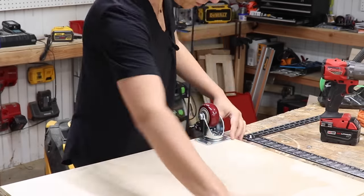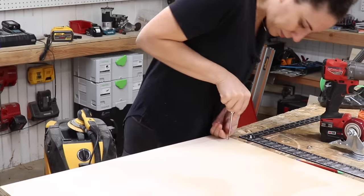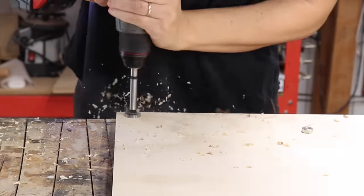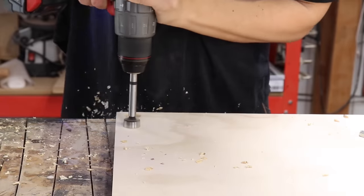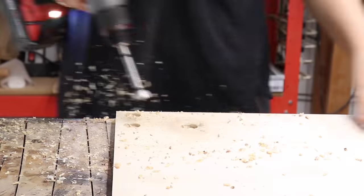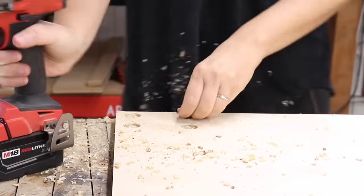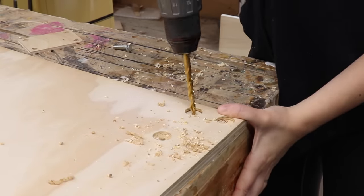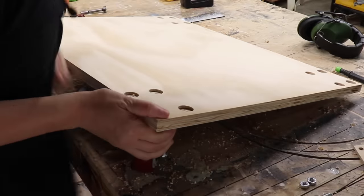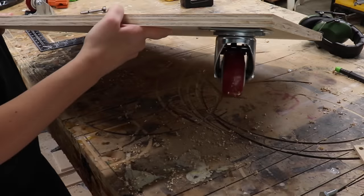I want to place the casters on the bottom first, so that when I mark the holes for the screws I know the caster placement won't get in the way of any of those fasteners. I drilled a recessed hole using a Forstner bit on the inside face of the piece and then drilled all the way through using a smaller bit to fit the bolt. This recess holds the nut so everything is flush on the inside of the cabinet.